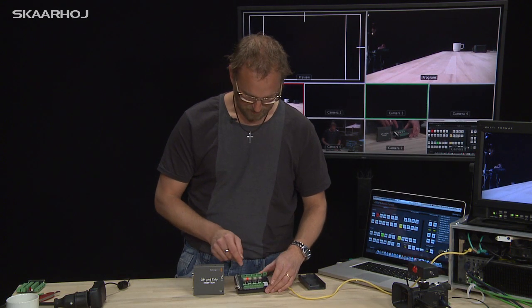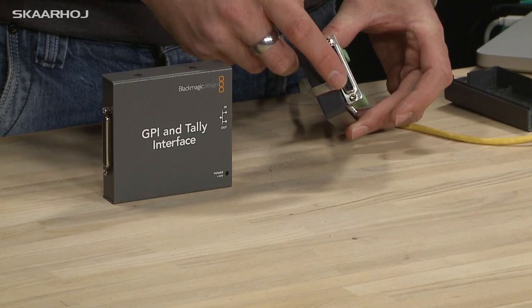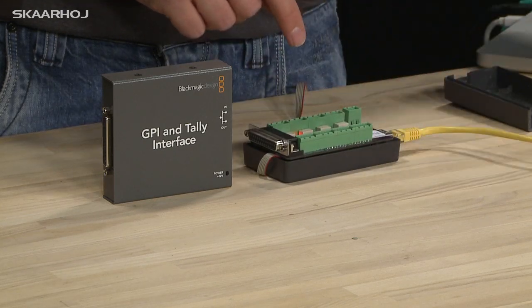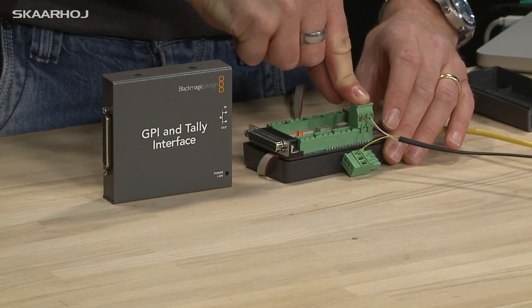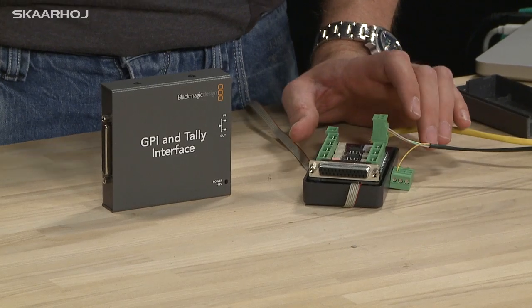Another cool thing is that you can take both the Tally and the GPI outputs and inputs on this connector, but you also have them on sturdy Phoenix connectors right here. I have an example from my camera just close by, so now I connect this Phoenix connector to output one.